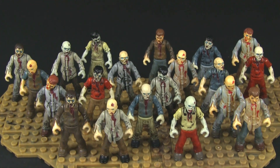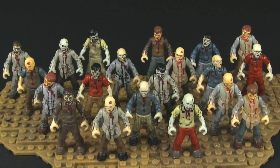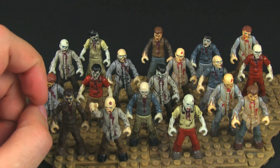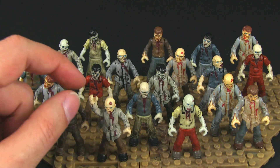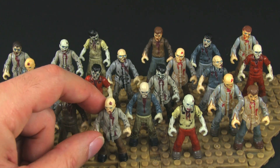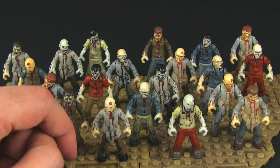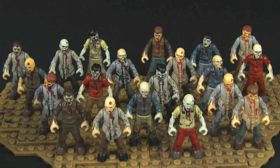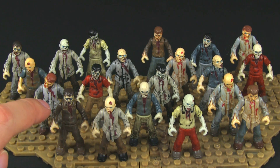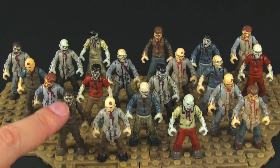One of the things that was disappointing for some fans about these zombie figures when they were first released is that they don't have all the articulation that we were spoiled with from the other Call of Duty living human figures. You don't have the extra joints and everything, but they still have a lot of personality, I think, and you do still have the ability to customize them by moving things around. I kept all the limbs on the torsos — just swapped the upper and lower halves and the heads.